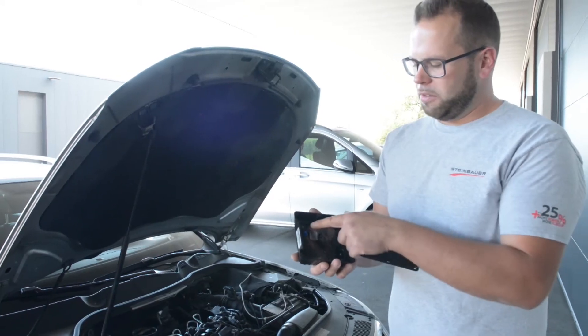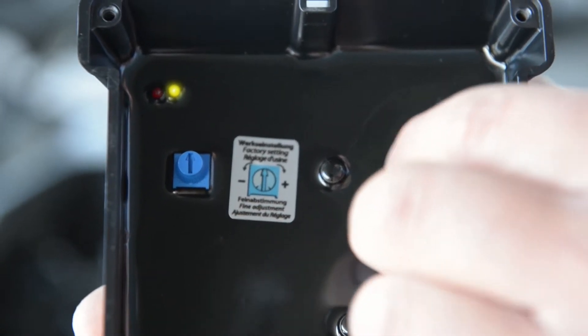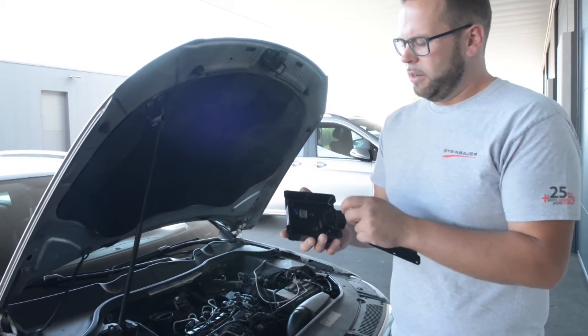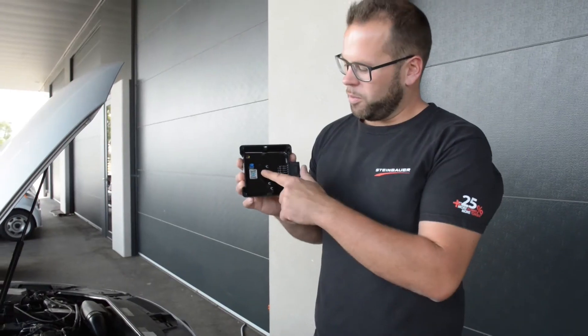When the box gets active, the yellow LED starts to be on, and when the engine doesn't need the power, it's getting off again. When you ground the gray wire, the yellow LED is also on, and the red LED is still flashing according to the engine revs.